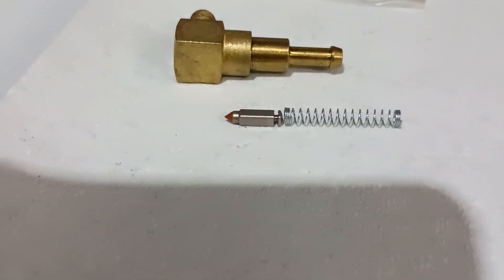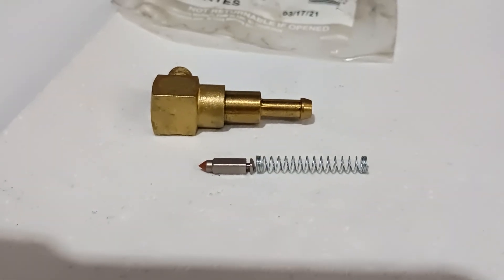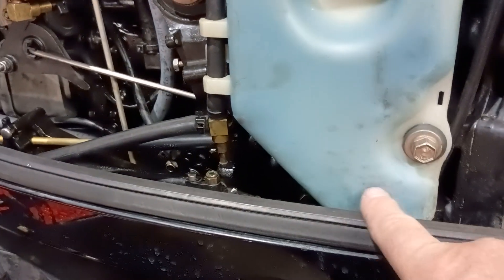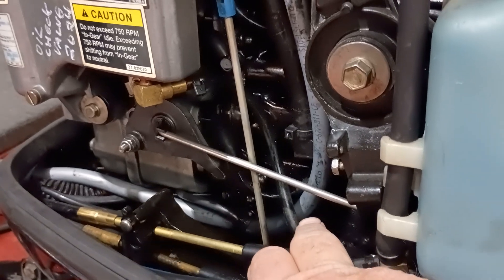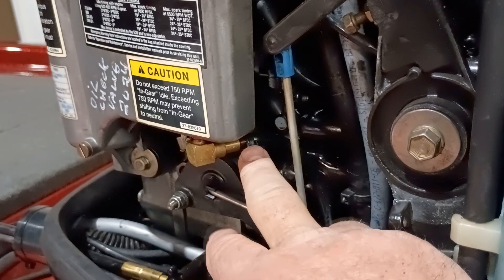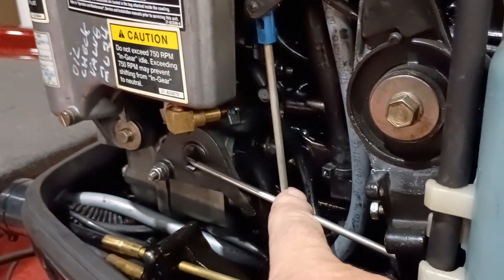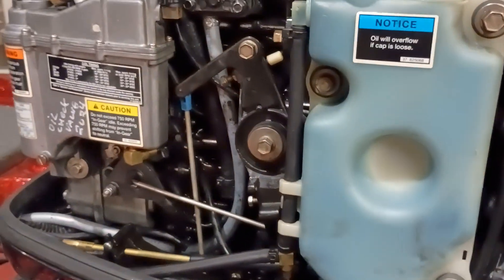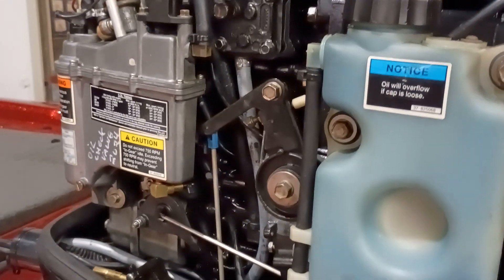That rubber tip will get grooved out and worn out, and the stainless steel barrel that the needle rides in will also get worn out. What generally happens is it sticks open. The check valve serves two purposes: number one, it opens at the correct time to allow oil from the onboard tank via the tubing. The oil pump puts out a low-pressure flow, pushing oil up here. We don't want any gas to come back this way, because when these check valves get worn out and stuck open, they contaminate the oil tank with gas. Over time this can get very gassed up and you will blow the power head from that.